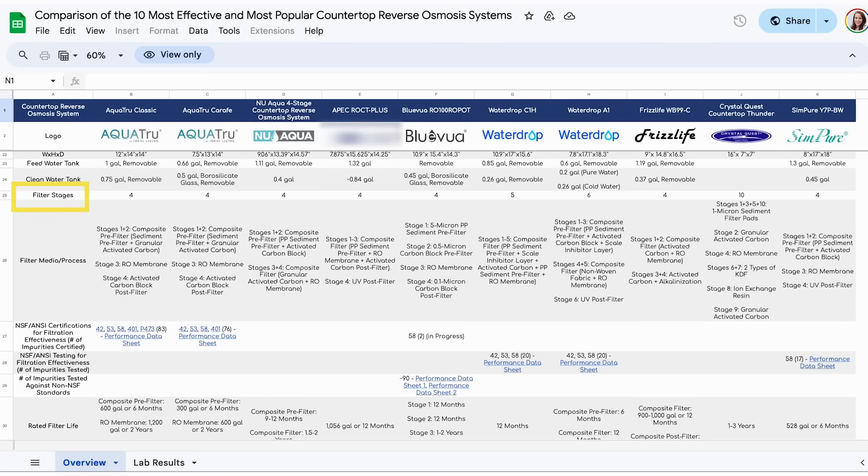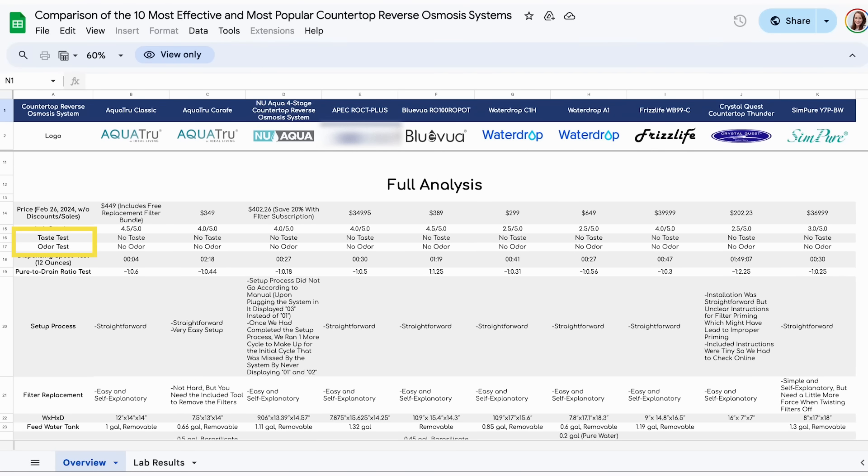We also checked each individual filtration process — the different filter stages, the filter media and methods used — and of course we also did a taste and odor test of the filtered water.